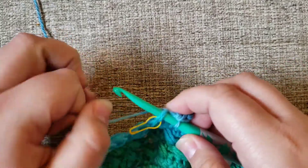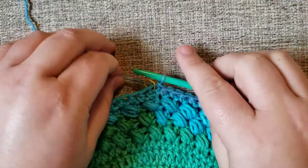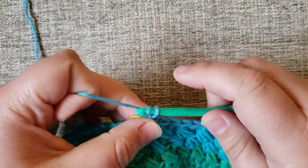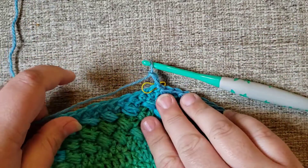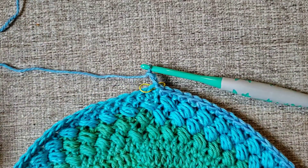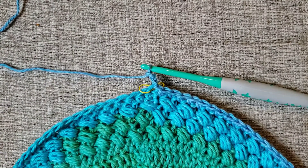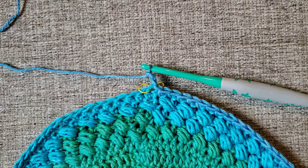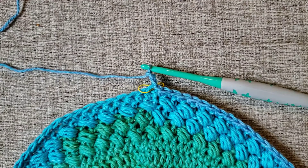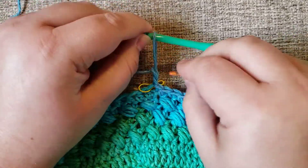Then we're going to join the round. The pattern calls for a chain two at the beginning. This chain two is going to count as half of a double crochet two together, because our next round is going to be our V stitches — done with a double crochet two together, chain, double crochet two together in the same stitch.